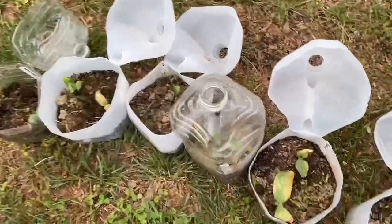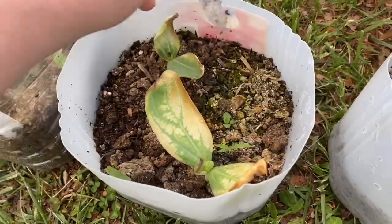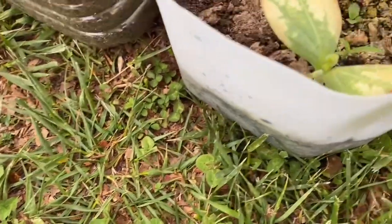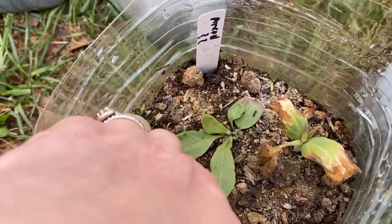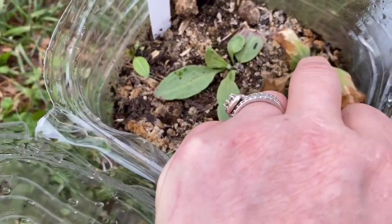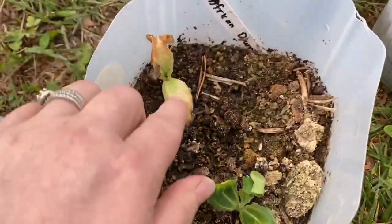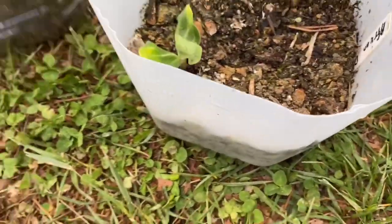I was pretty surprised that the gourds did as well as they did. This one is bushel gourd — two of those germinated. This one looks like it got too hot but it's got new growth in the center. This one was in a mixed bag of different gourds so I don't know what kind it is. This is boulet gourd — I got one of those. This is the African drum gourd, which is pretty cool that it actually germinated.